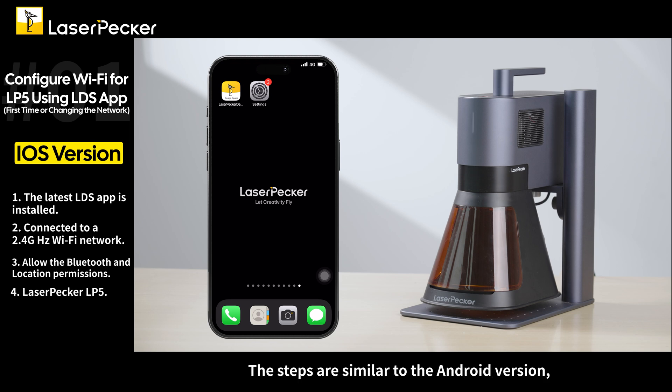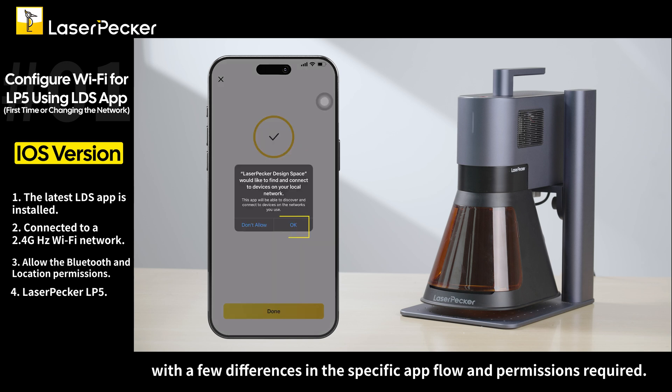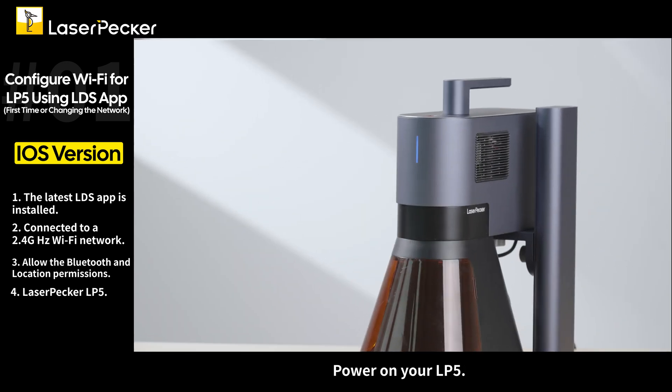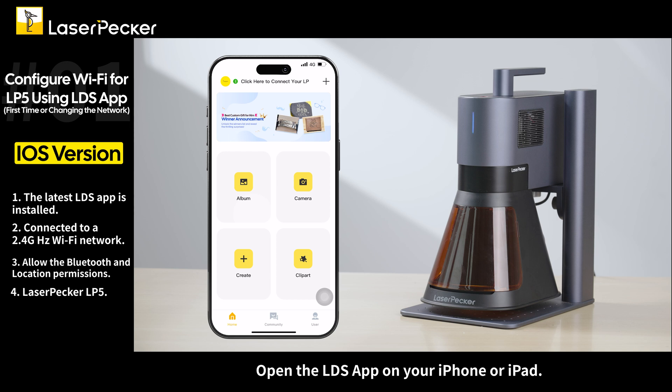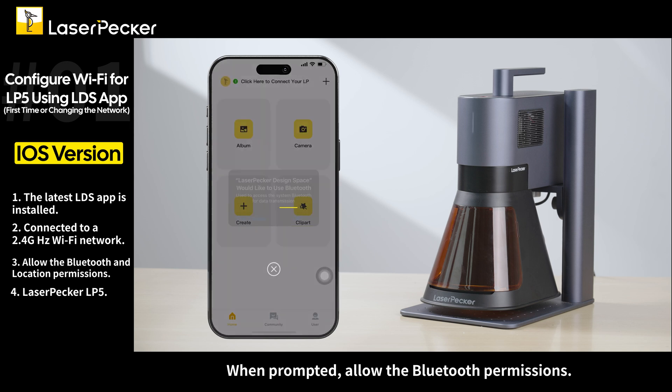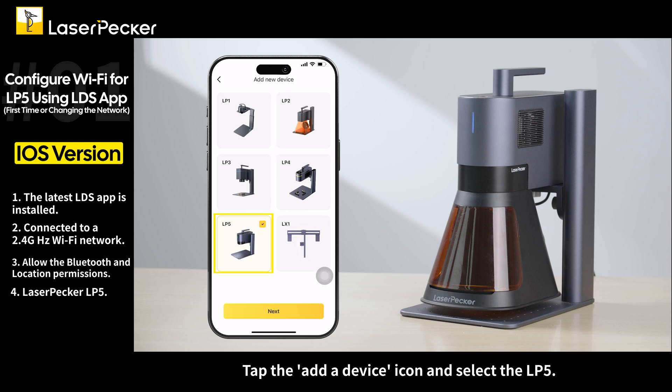The steps are similar to the Android version with a few differences in the specific app flow and permissions required. Power on your LP5 and open the LDS app on your iPhone or iPad. When prompted, allow the Bluetooth permissions.